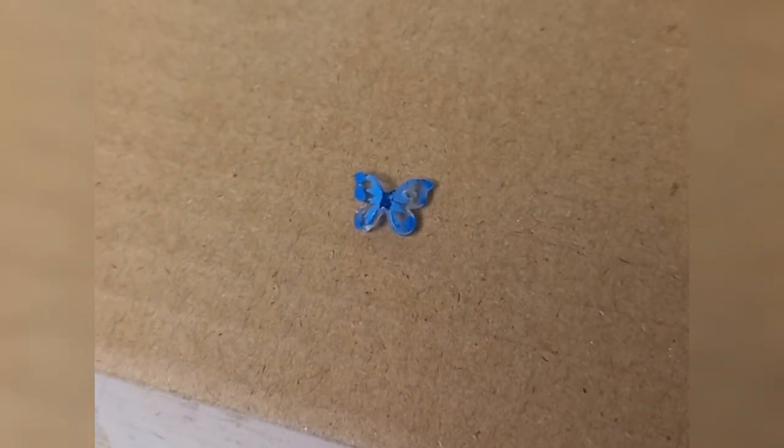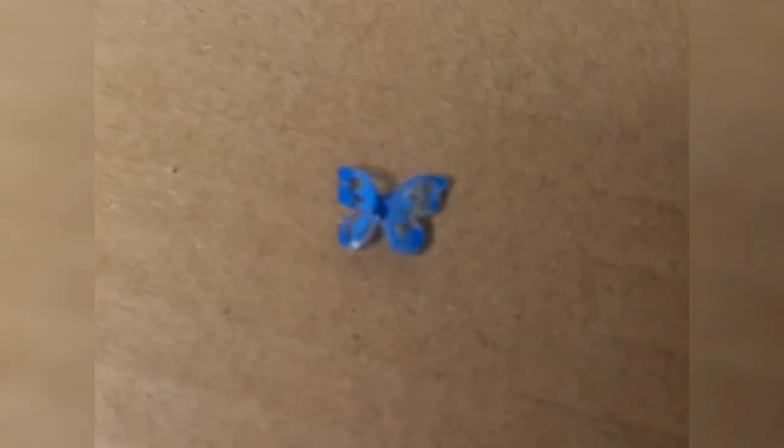Here's what the butterfly looks like so far — as you can see, it's light in the middle and then dark on the outside of the wings.